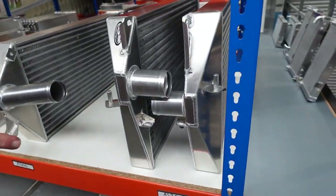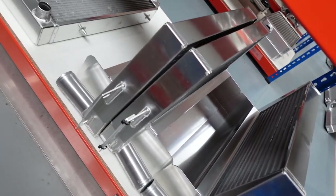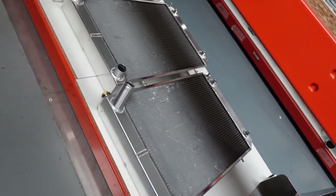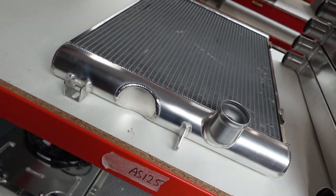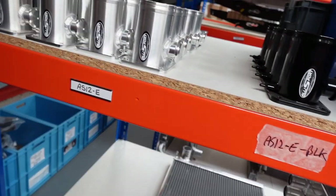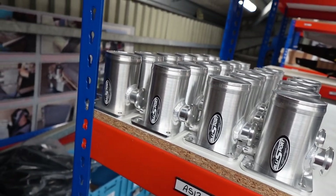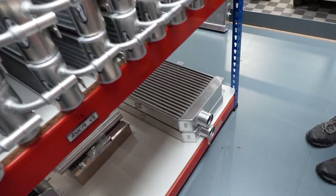Discovery TD5 manual gearbox intercoolers. Discovery TDV6, TDI radiators. That's a radiator for a Cummins conversion. Lots of various types of EGR blanking kits. Uprated heater matrix for Defender.